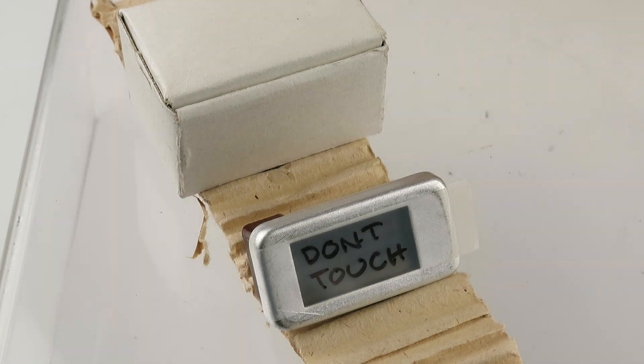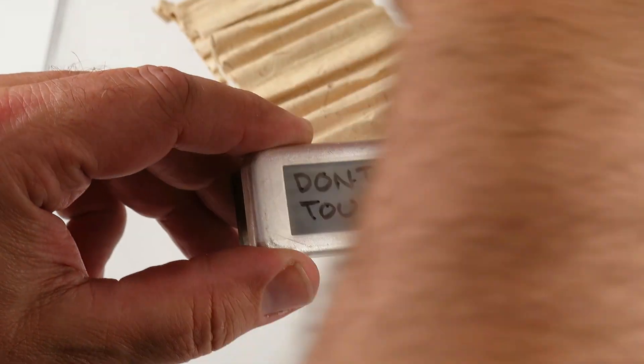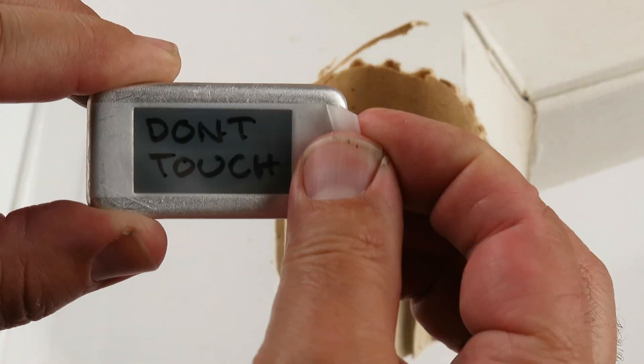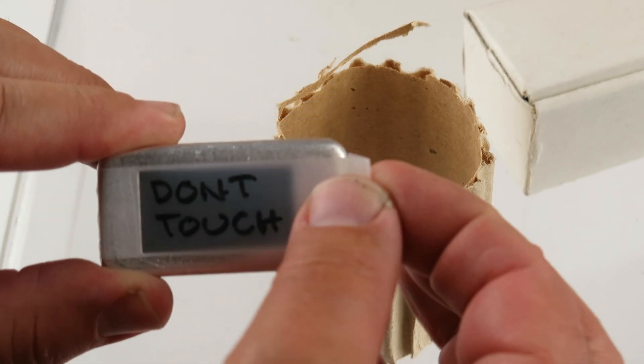I wanted to do a quick little video. We test each one of these units before we send them out. We put a piece of scotch tape over them. I do not want to touch that area — I'm just going to reveal the part in there. There's a piece of mica. Put the tape back.